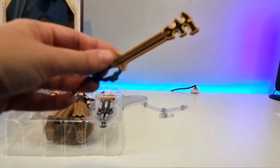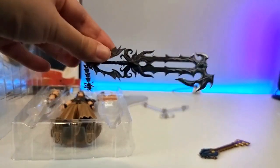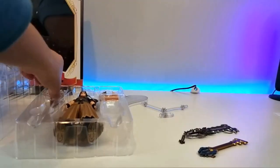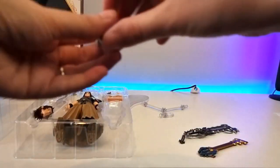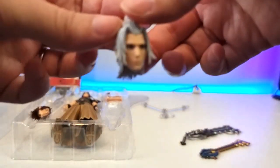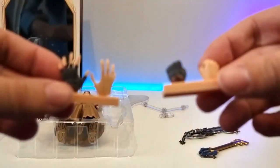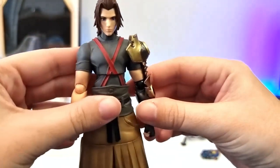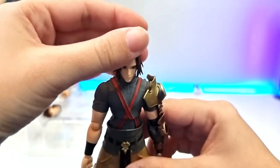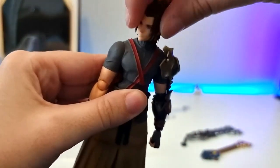So we have the Earthshaker Keyblade, Master Xehanort's Keyblade, and two different heads — we have Terra and we have Xehanort. I will be using this face because it does look very good.